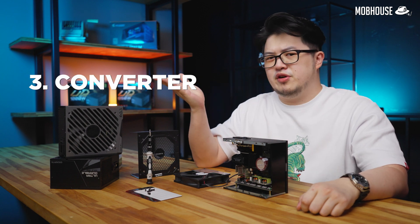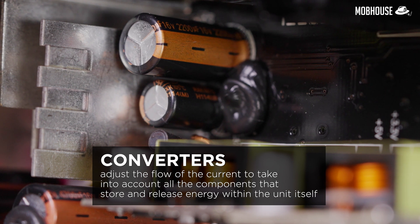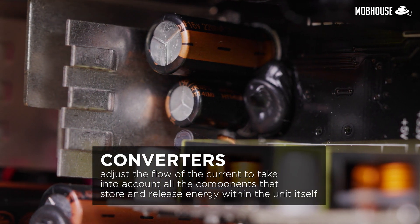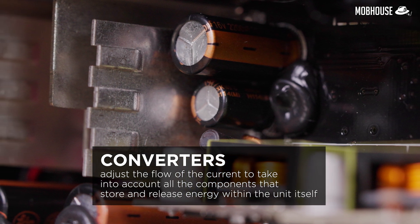Thirdly, there's the converter. It adjusts the flow of the current to account for all the components that store and release energy within the unit itself. Simply put, it ensures that your power supply is safe.